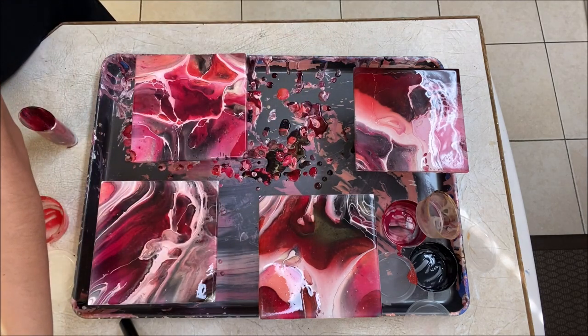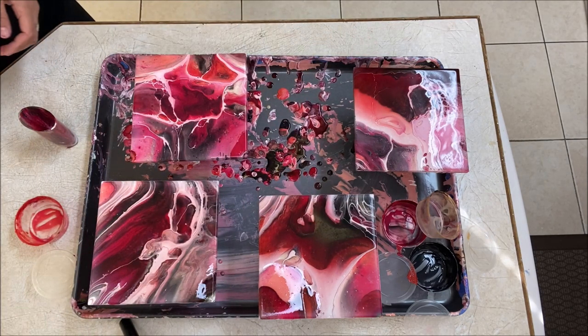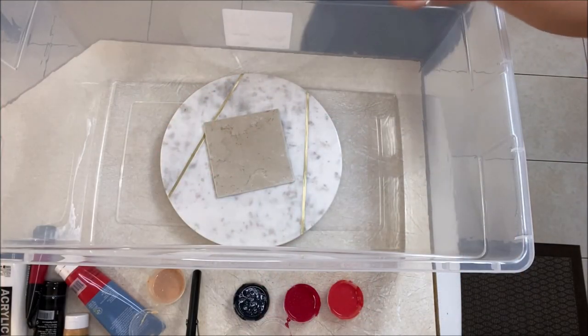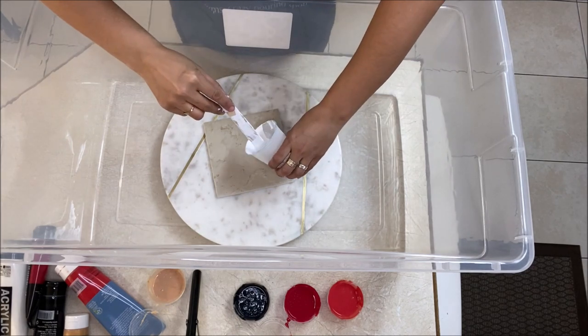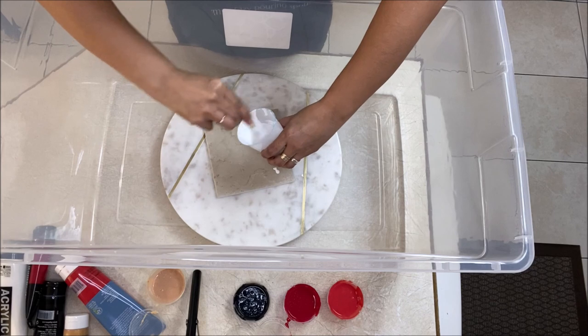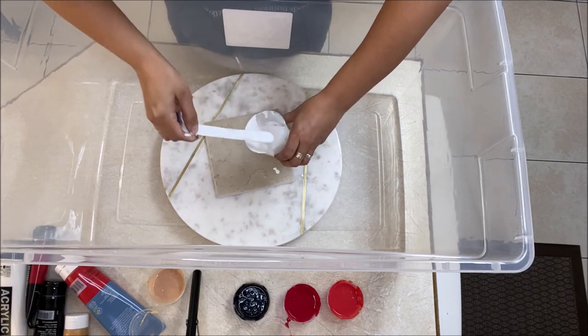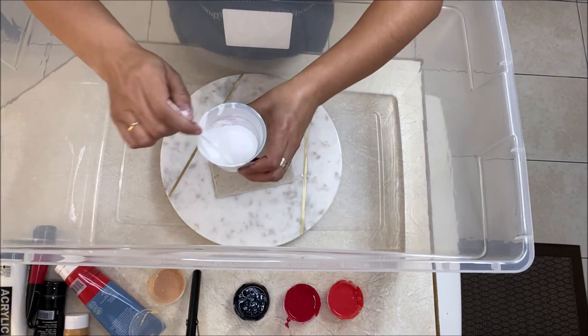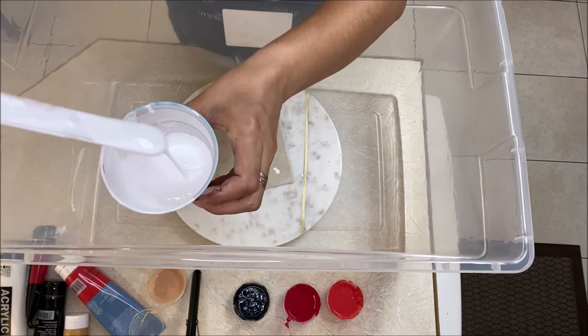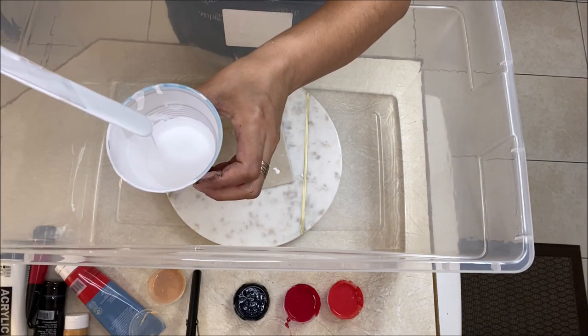So those are the colors and I'm going to be doing each of these coasters one by one, showing you how they look as we go. I'm going to start with a base coat of just white paint mixed with my pouring medium. You can check the description box below to find the exact recipe for the pouring medium that I used for these paintings.